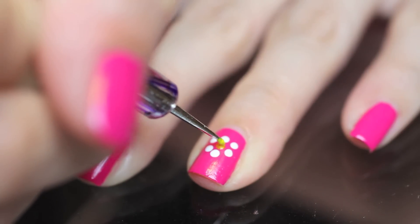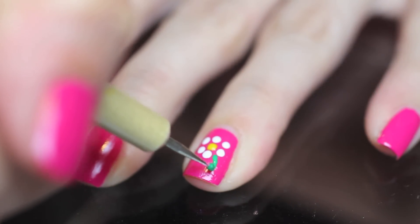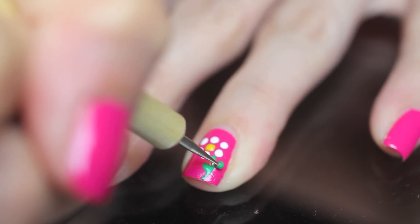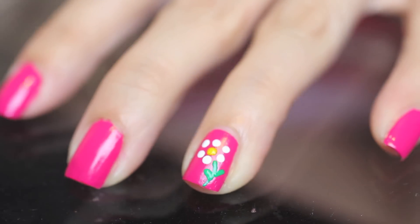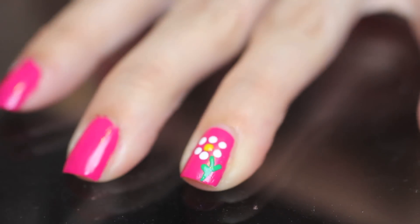Add yellow or any color you'd like to the middle. Then draw a green line for the stem. I like to make round leaves because I think they're cuter. Okay, on to flower number two.